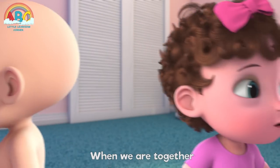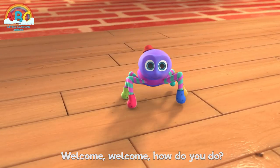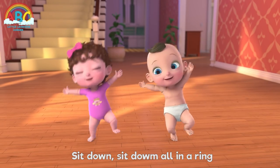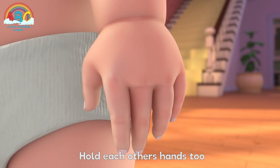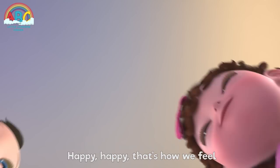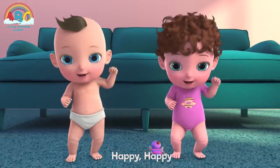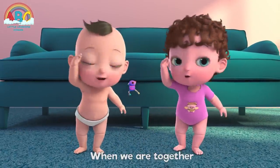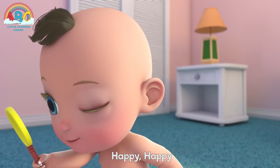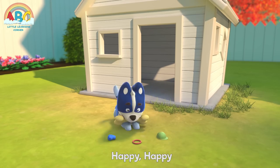Welcome, welcome, how do you do? I'm so glad to see you. Sit down, sit down, all in a ring, hold each other's hands too. Happy, happy, that's how we feel when we are together. Happy, happy, when we are together. Happy, happy, when we are together.